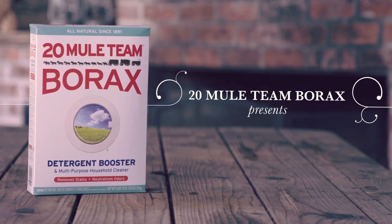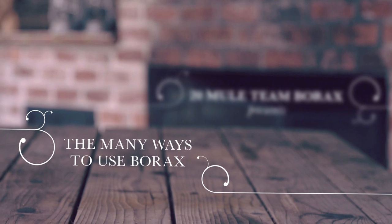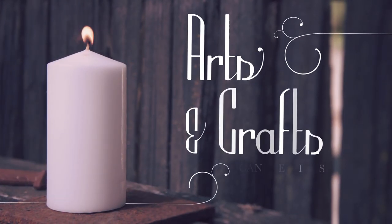They say borax is for laundry, but I know that borax can do almost anything, such as using it to get the best fling possible.